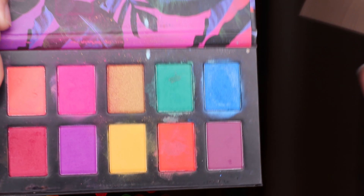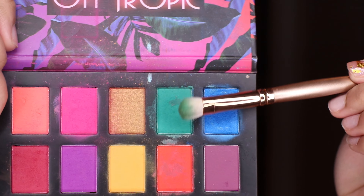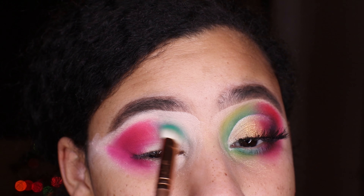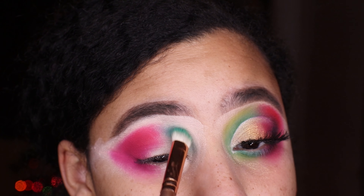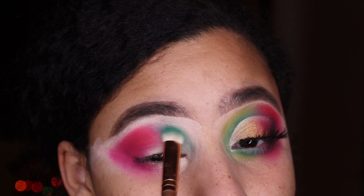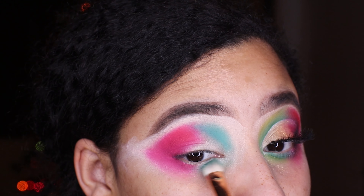We're going back into the Off the Tropic palette and taking that beautiful bright green shade on the inner corner of the eye. The outer edges are going to be more for the red, and now with the green we're blending that right into the crease area and packing it on.